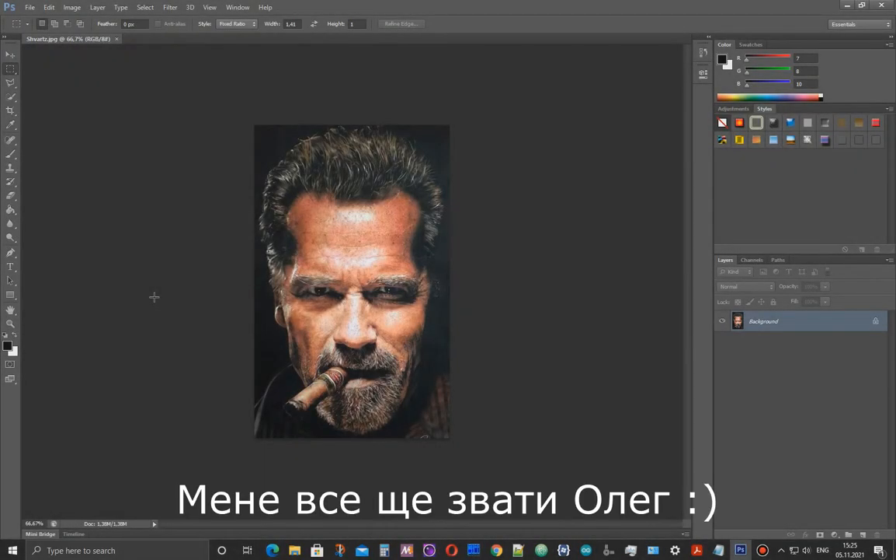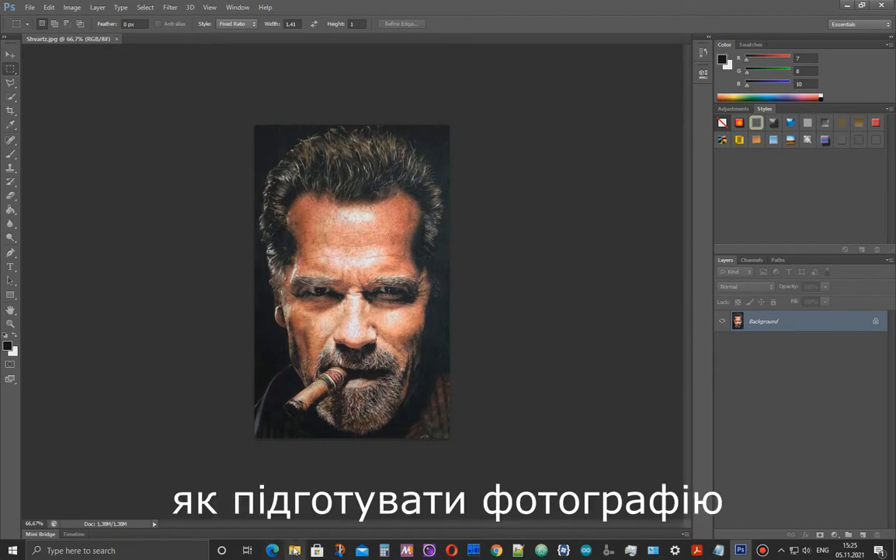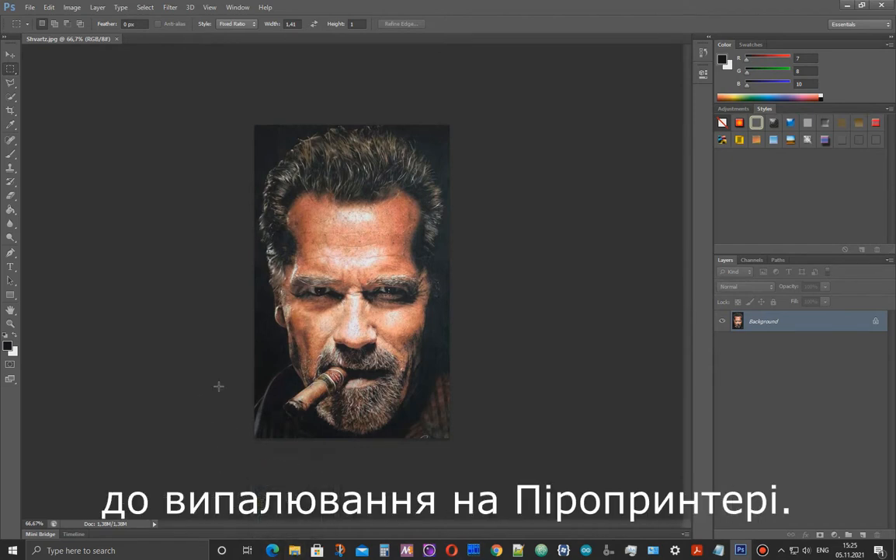Hello, my name is Still Oleg and in this video I will show you how I prepare images in Photoshop for burning.